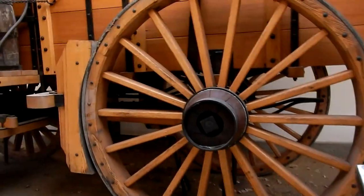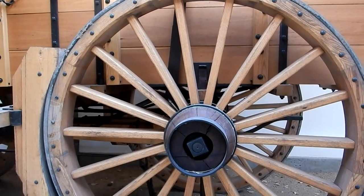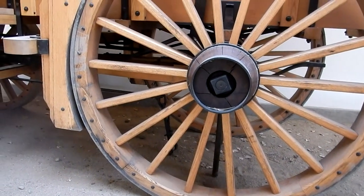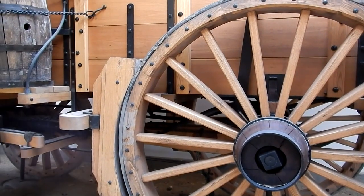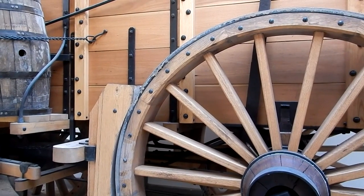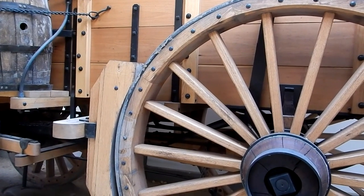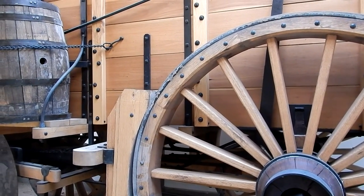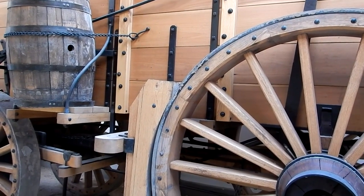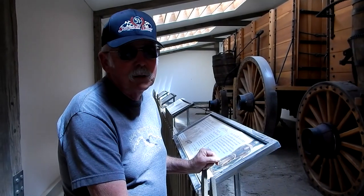This is pretty amazing. This wheel is seven feet in diameter and over 1,000 pounds — just for one wheel. It's got a steel tire on it. The steel tire is one inch thick and eight inches wide. It has to be heated in a fire to be put around the pre-constructed wood frame and then shrunk fit to the wood frame so that it will never come off.